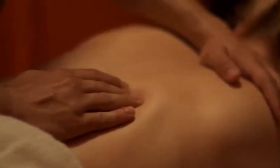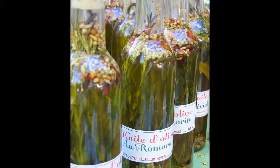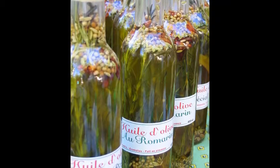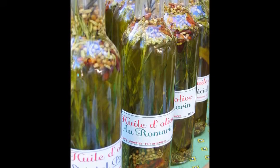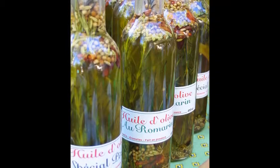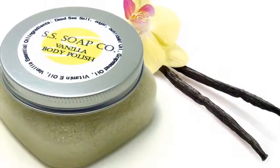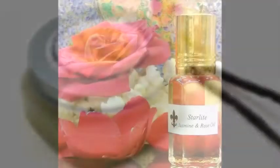Before you begin making aromatherapy massage oils in your home, it is very important that you observe the following rule: never use essential oils directly on the skin. Essential oils are very concentrated and should always be diluted with a carrier oil when being used in massage therapy. There are exceptions such as lavender and vanilla, but as a rule of thumb, dilute essential oils with a carrier oil before using directly on the skin.